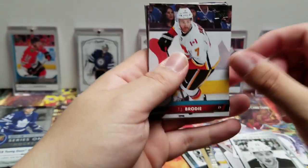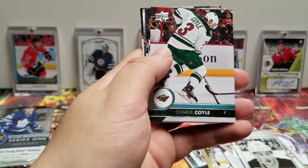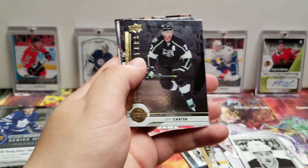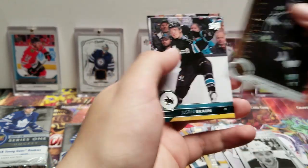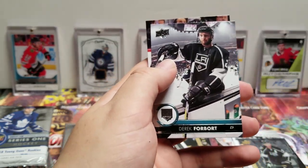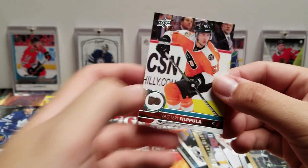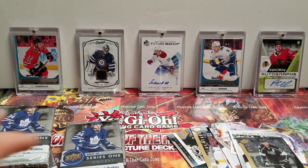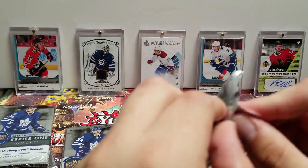Let's see what we got — TJ Brodie, Lucas Sedlak, Charlie Coyle, David Backes. Shining Stars — Jeff Carter, Justin Braun, Derek Forbort, Valeri Filppula. I feel like we're gonna get all of our Young Guns all together, and I feel like we're gonna get exactly six.